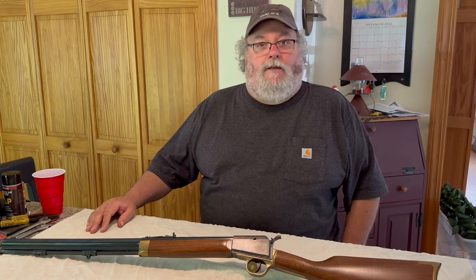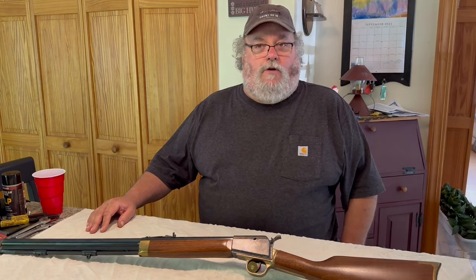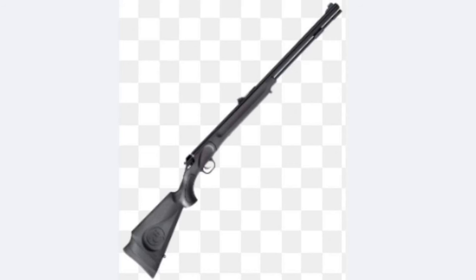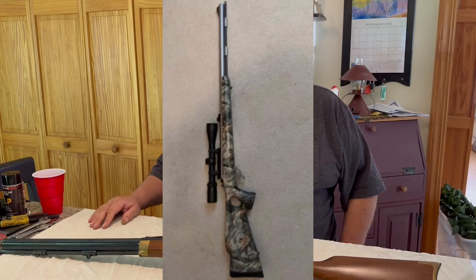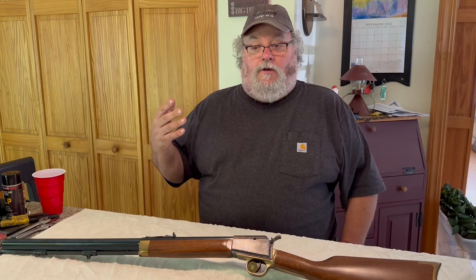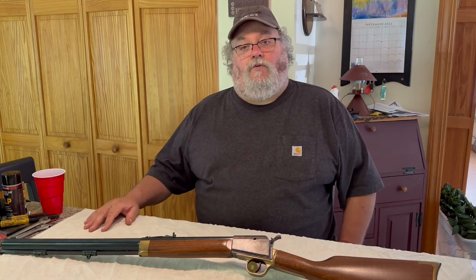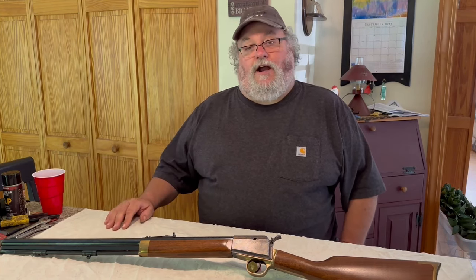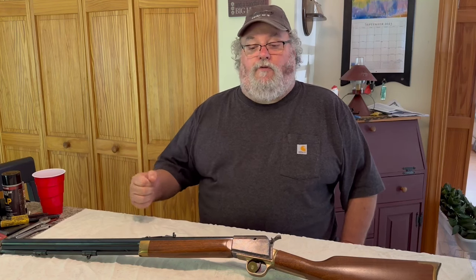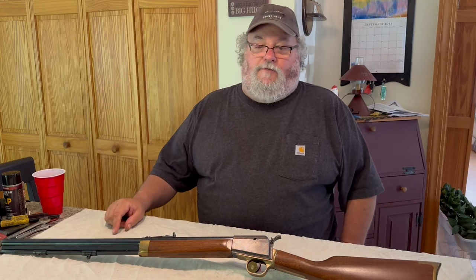At the time, you could almost say that Thompson Center and Connecticut Valley Arms — CVA — were probably the driving force in the repopularization of black powder firearms. Before that, there was only Dixie Gun Works and a few other companies. A lot of parts were hard to get because they were real old antique firearms. Thompson Center and CVA came along and said, let's make new ones of those — that's how both companies got their momentum to move forward.